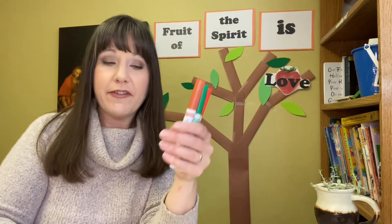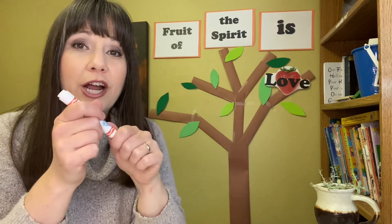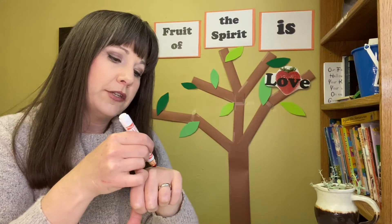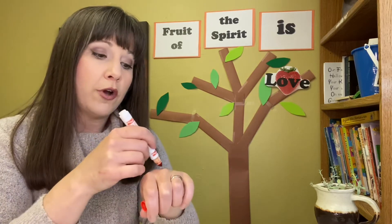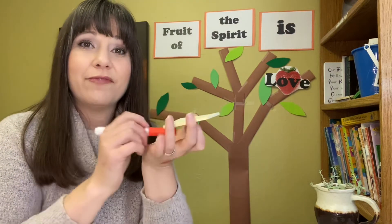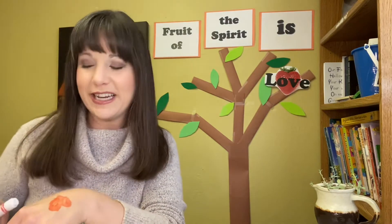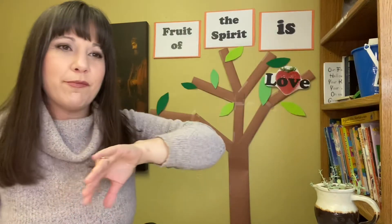If it's all right with the grown-up who's in charge right now, I'm going to take a marker and draw a heart on my hand with a washable marker. This is not something you'd want to do all the time, but for our lesson today we're going to draw a heart on our hand. If your grown-up does not want you to do that, you can draw a heart on a piece of paper and put it in your pocket or safety pin it to your shirt. I drew a heart on my hand to remind me of love.